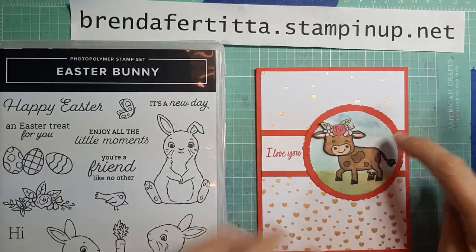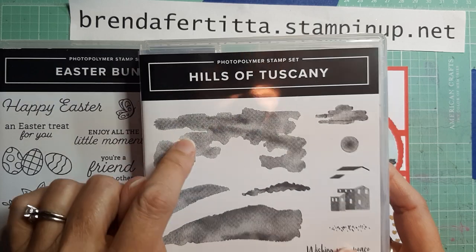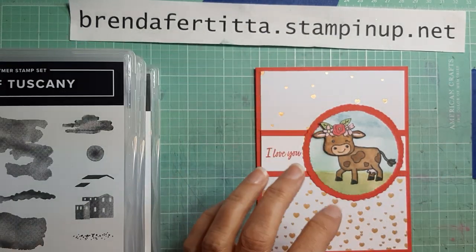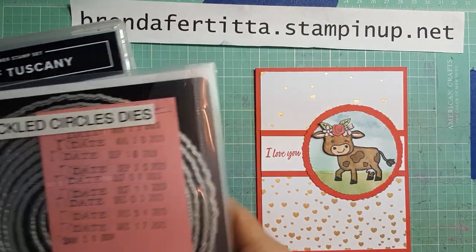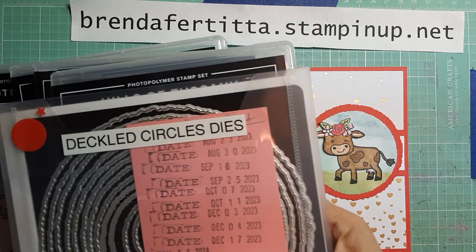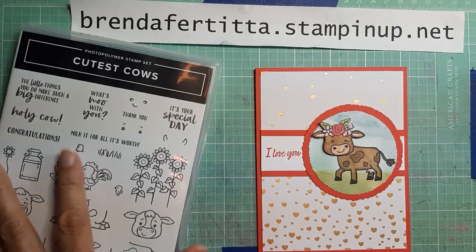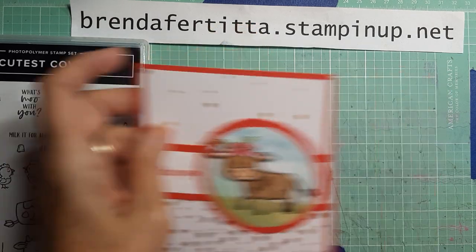For the background I used the Hills of Tuscany stamp for the clouds, and the Deckled Circle dies as well. I have everything out and ready to go on my blocks. Let me show you what we need for paper.